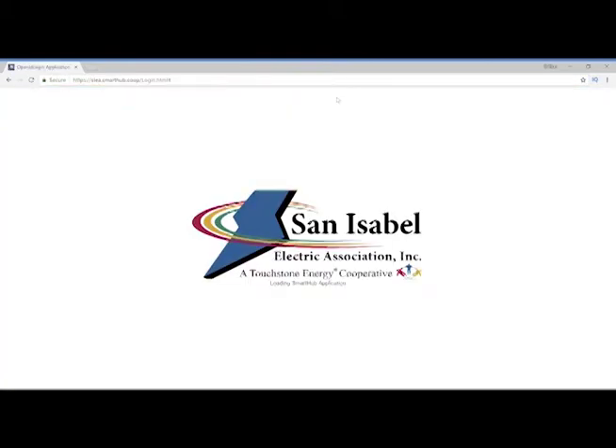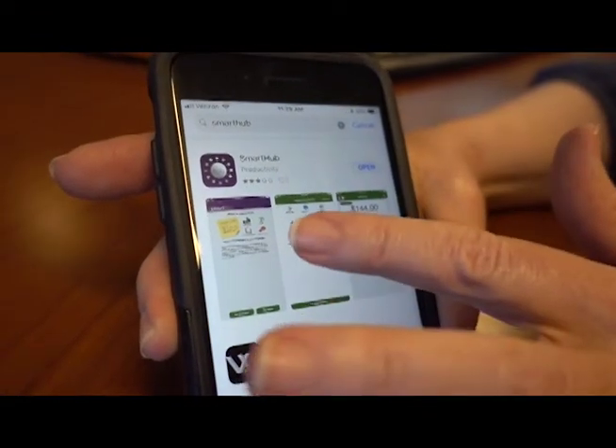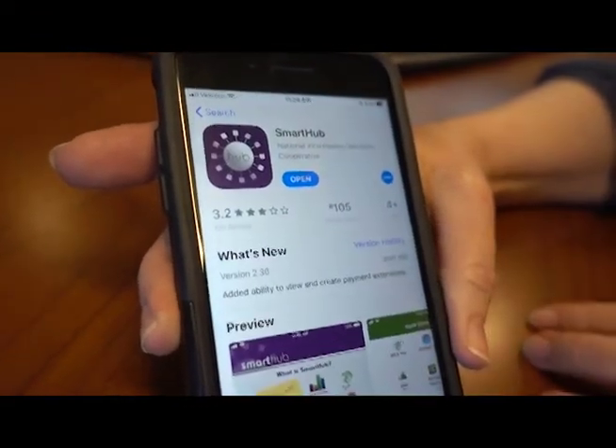You can go to our website and through our website you can sign up for Smart Hub on your computer, but a lot of our members are accessing Smart Hub as an app. If you want the Smart Hub app, you can go to the Play Store or the Apple Store if you have an iPhone.